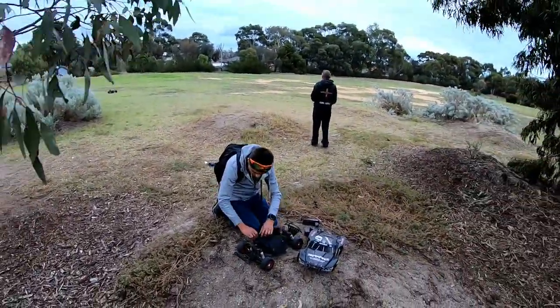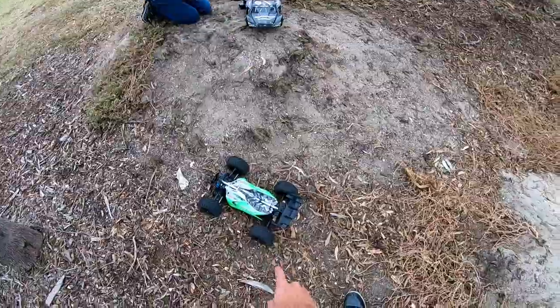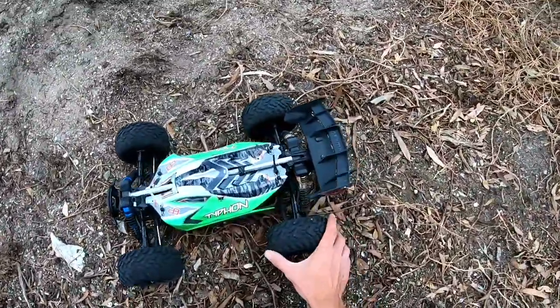That was beautiful. I'm definitely happy with the differentials. I definitely need a new wheel though.